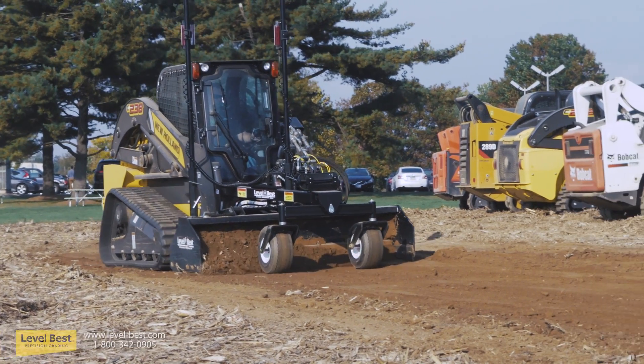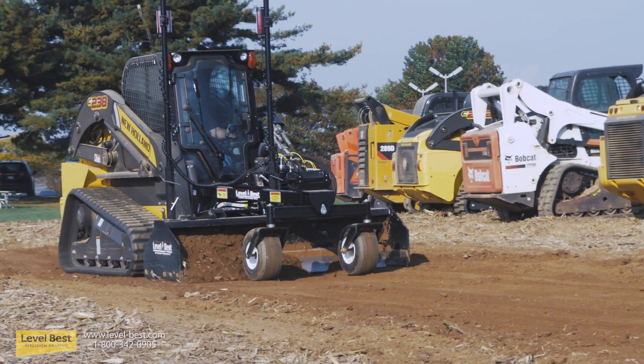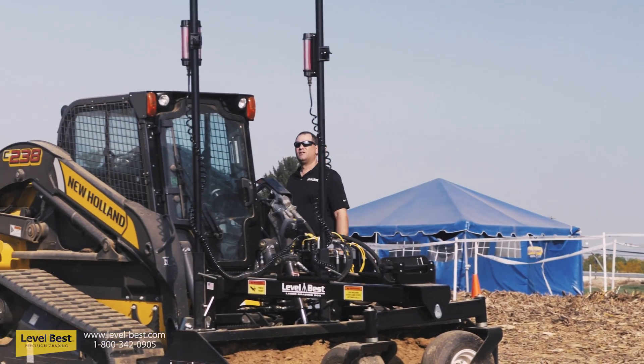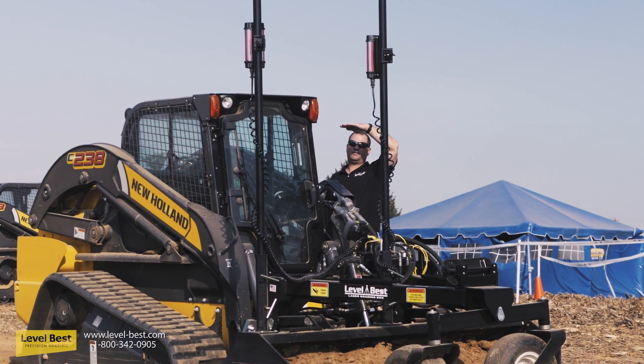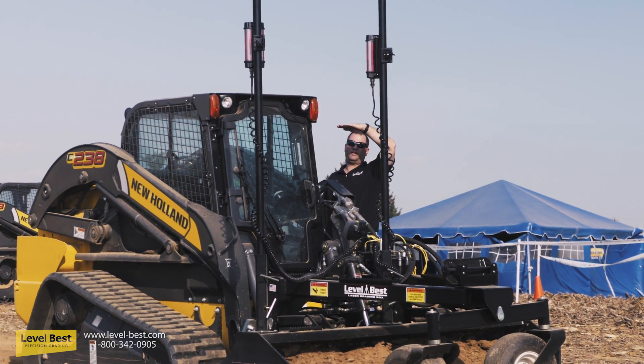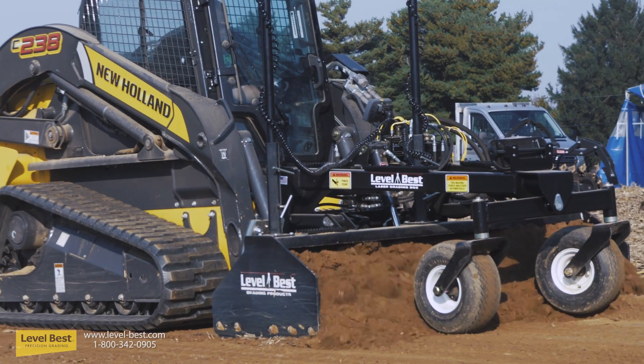Step nine: if the required level is incorrect, make proper adjustments to the receiver heights. Grade another small area and recheck with the grade eye until the proper finished grade level is achieved. There you have it — your Level Best grading box is now properly benched.